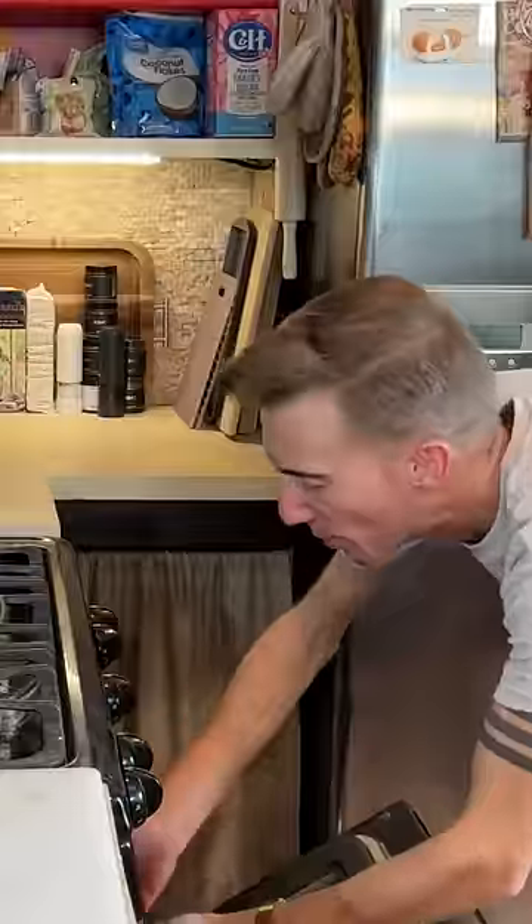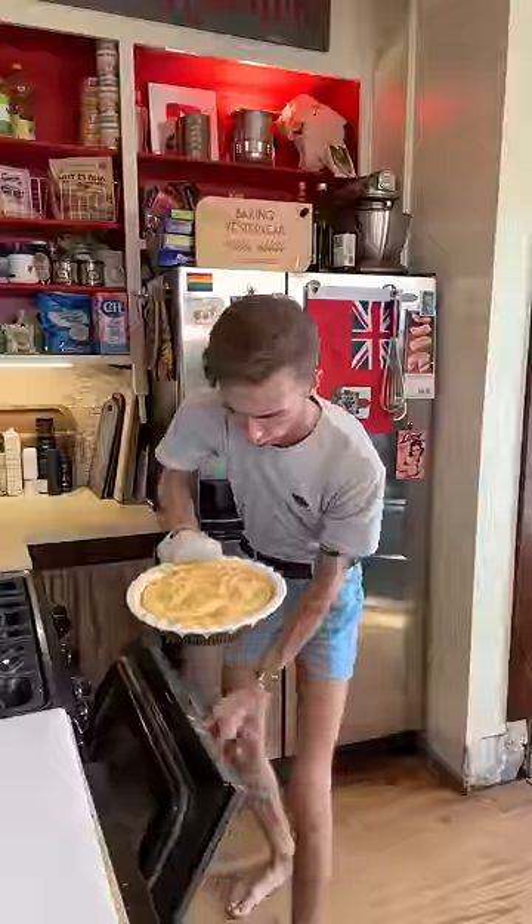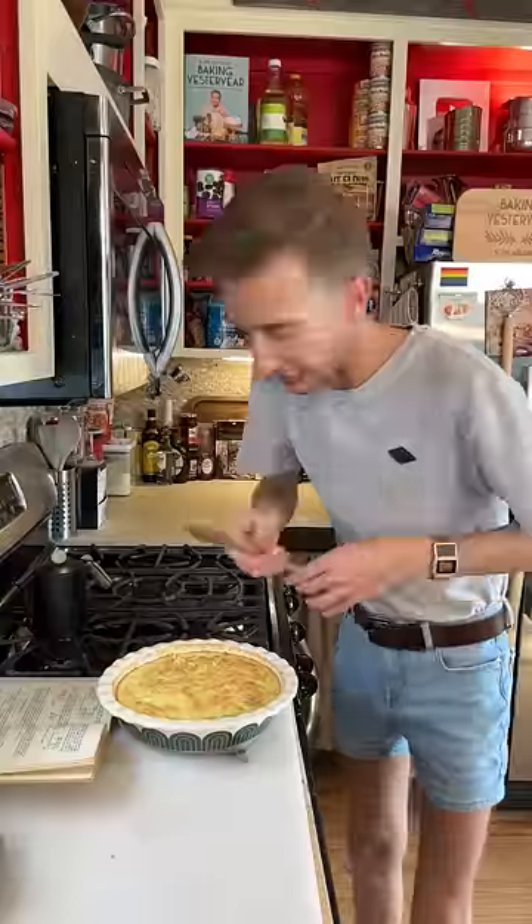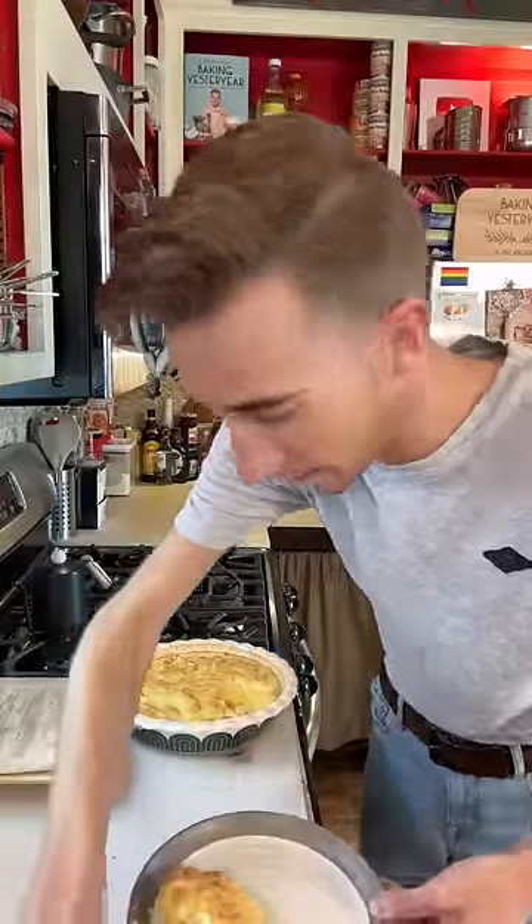But we bake at 350 for about 45 minutes to an hour. I'm baking soup. Oh, my cookbook. Oh dear. This is not working. Spoon bread. I think I have a college degree.